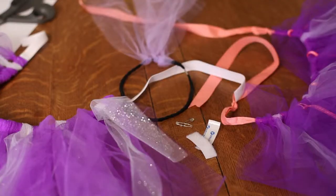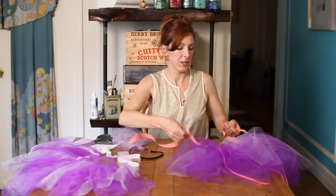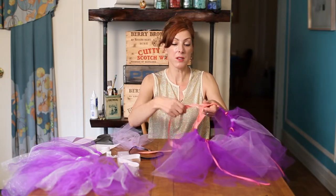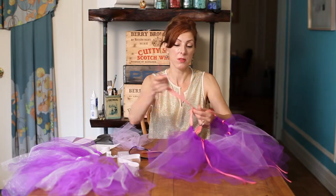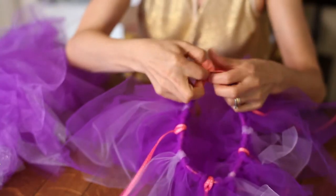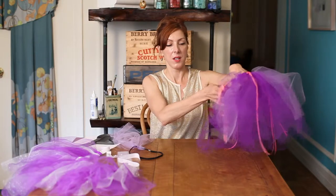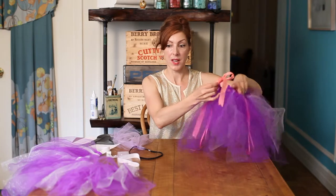Hi, I'm Linda Fauci of Fauci Designs and today I'm going to show you how to finish the waist of a no-sew tutu. Here are a few different options. If you made your no-sew tutu out of ribbon, you simply tie a bow — first tie a knot and then tie a pretty bow. That's probably one of the simplest ways, and that would be how you finish that waist.